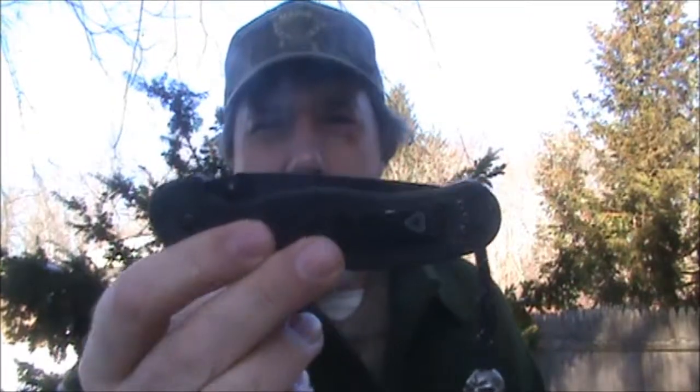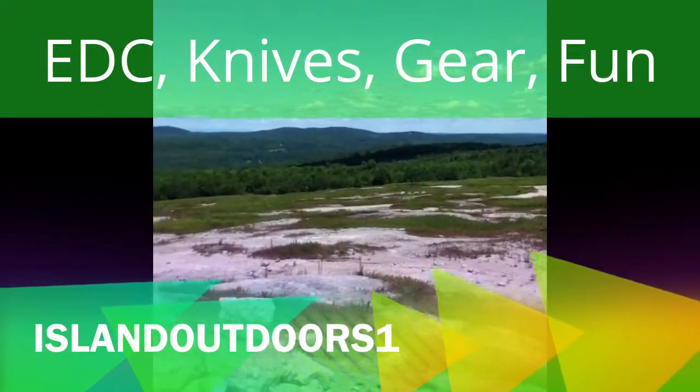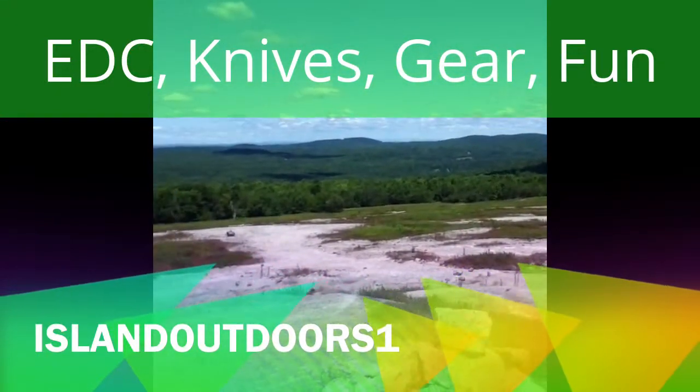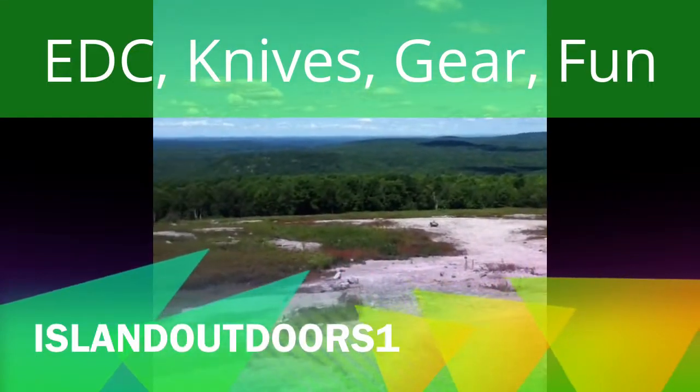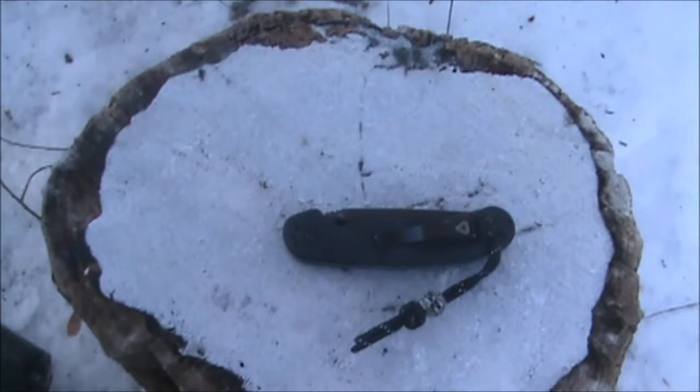Hello and welcome to Highland Outdoors One. In today's video, I'll be showing you the Ontario Rat One. Here we have the Ontario Rat Model One, and you can find this knife on different websites for around $30.